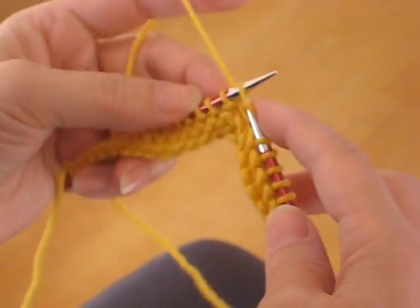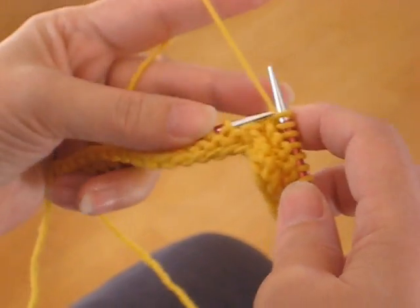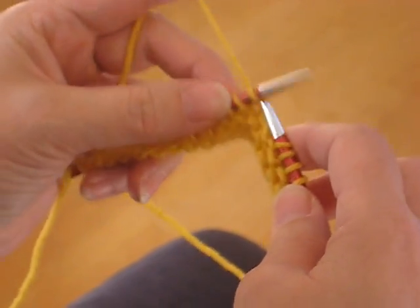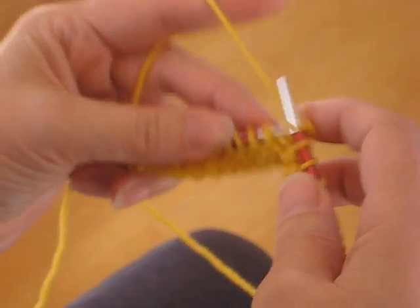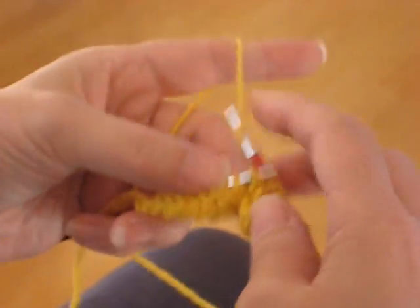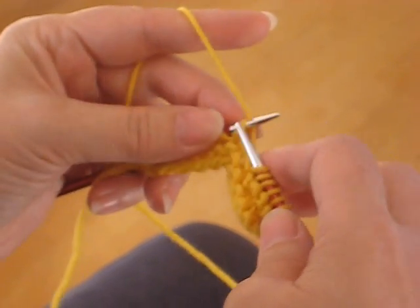And if I get too many stitches on the right needle and they're bunched up, I can slide them down like that. So it's pretty smooth. There's no real stopping — there's just little pauses.